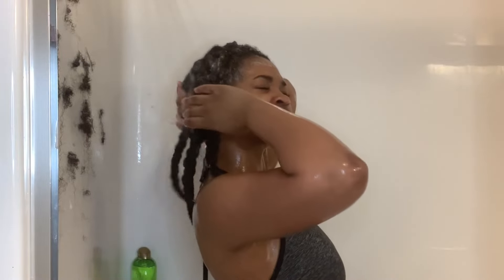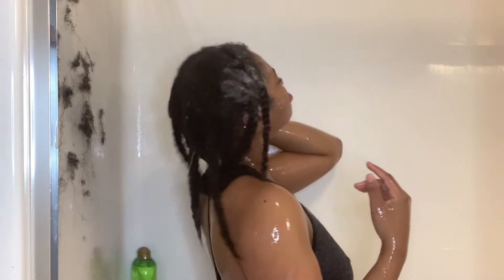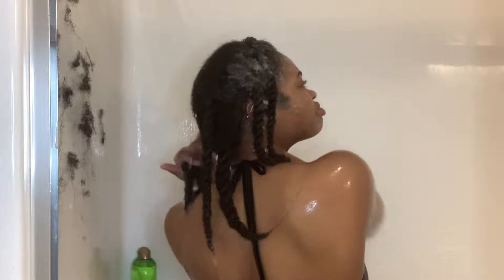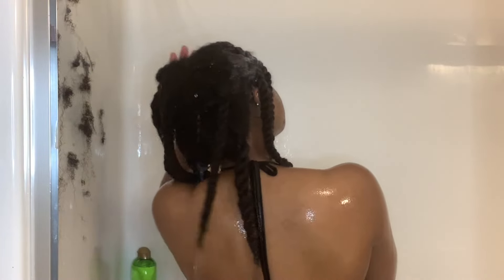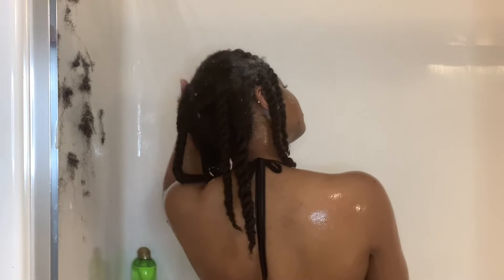Then I'm just going to rinse that out again with warm water to keep my cuticles open, letting the shampoo glide down the rest of my hair. Since I only focus on my scalp when I shampoo, I kind of shake my hair at the root just to make sure all that shampoo is off my scalp.